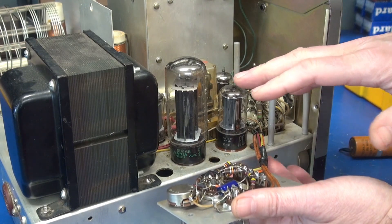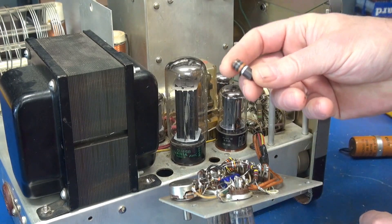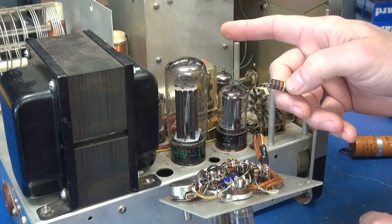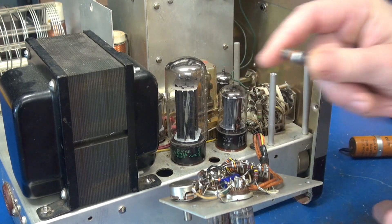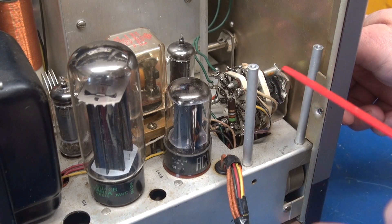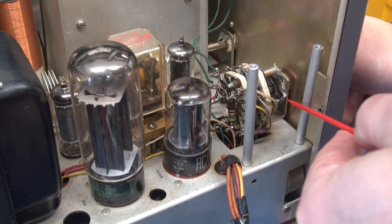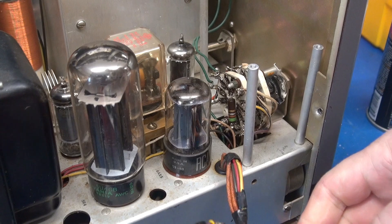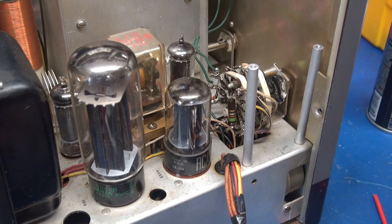Also while you're in here and everything is removed, it's time to pop that VFO cover and make sure that Mr. Chernobyl is not in there - in this case he was, and there were complaints of the VFO drifting in frequency. That's the culprit. One other quick thing: the function switch is notorious for failing on the Rangers, so while you have access, put a little bit of lube on the little clicker and hit the switch contacts with Deoxit. Before I put this together, I still have to change this little bumblebee cap, but then we'll be ready to test the Ranger.